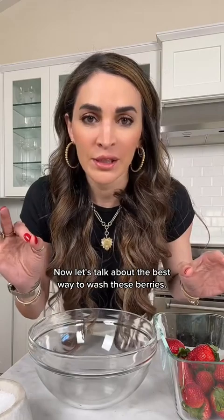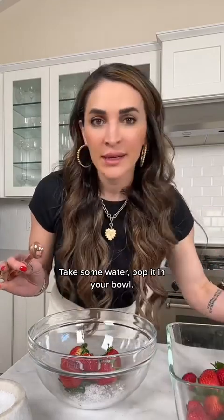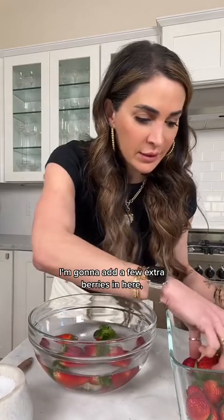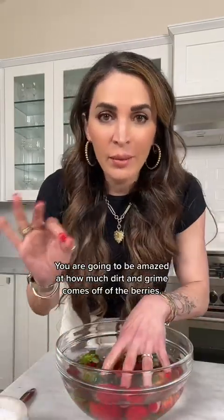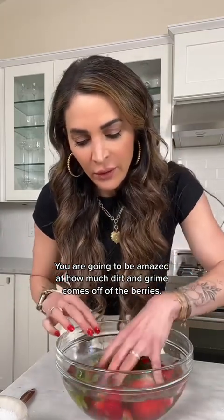Now let's talk about the best way to wash these berries. You're going to take your strawberries, add them to a bowl, and add about a teaspoon of salt. You don't need any fancy washes — no vegetable washes or fruit washes — just a little salt. Take some water, add it to your bowl, then add a few extra berries and just let it sit for five minutes. That's literally all you need to do — you're going to be amazed at how much dirt and grime comes off.